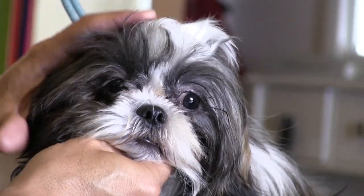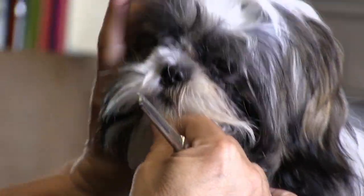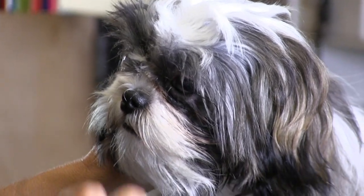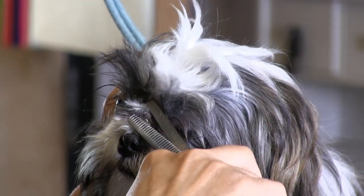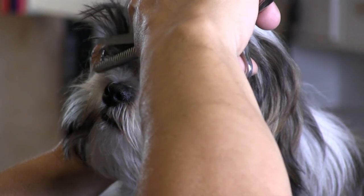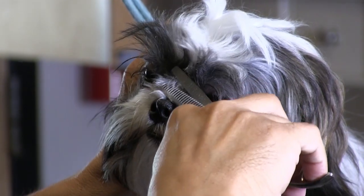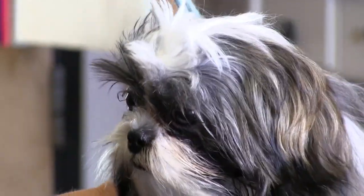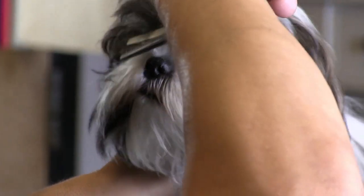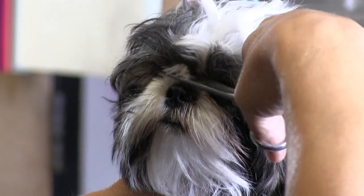The left side of her face is always much easier because I'm right-handed, so this other side is always a bit more of a challenge. We're going to try to position her, get underneath here, and just pull away. Good girl, mama — try to get as much as we can without losing her attention. She really wasn't letting us get much at all the first couple of groomings, so this is really a lot of progress.